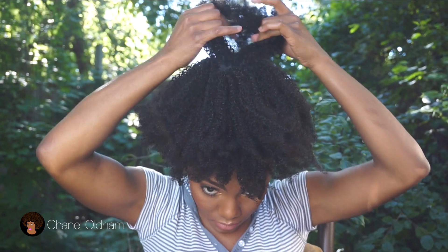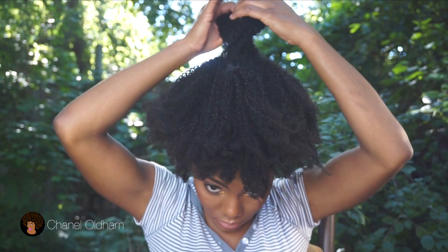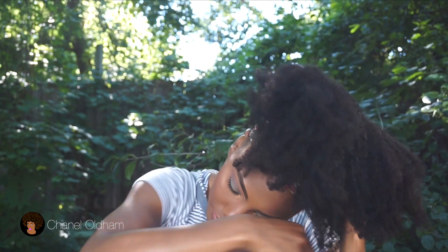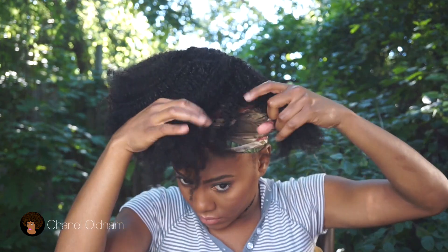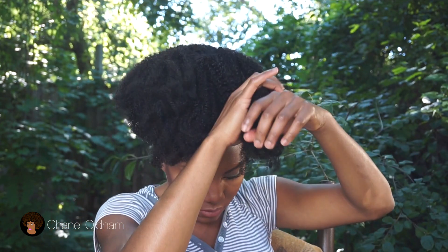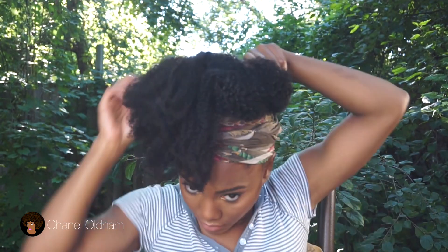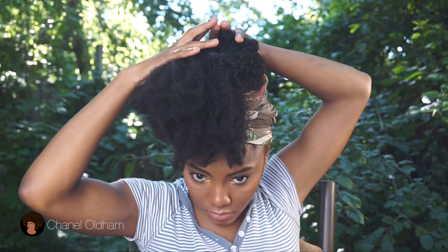I'm taking a back section of the hair, splitting it in half, and loosely — very loosely — twisting it. I'm barely even twisting it. Then I pull it under and just tuck it. I keep repeating that process two more times: twist it, pull it back, and pin it.